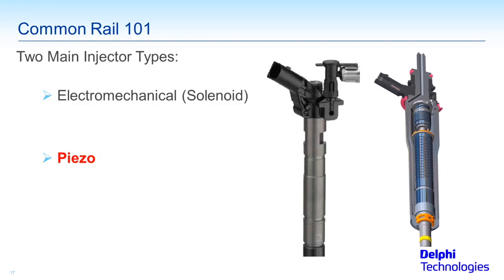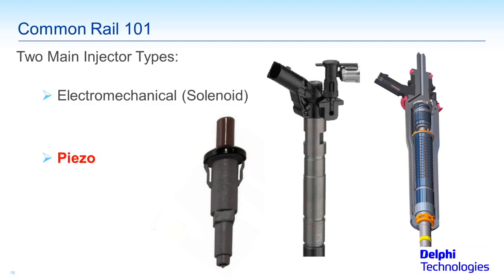Piezo injectors can work a lot faster and still handle 20,000–32,000 PSI. They work faster and have much higher resistance because there's not a coil of wire — instead, it's a stack of wafers called piezo wafers. There are several ways to make electricity; one of them is the piezo effect. You may recognize this if you barbecue with propane: instead of a match or lighter, you push that little button — that's a piezo igniter. As you push the button, you push against spring pressure, and when released, it slams a pintle down against a stack of piezo wafers, generating voltage that creates the spark to ignite your grill.